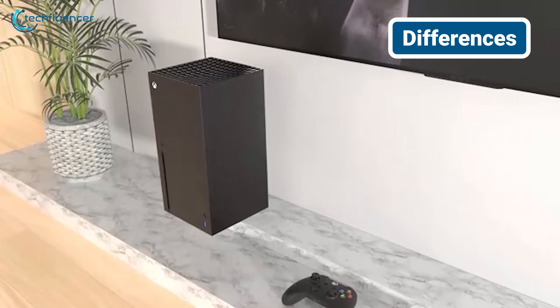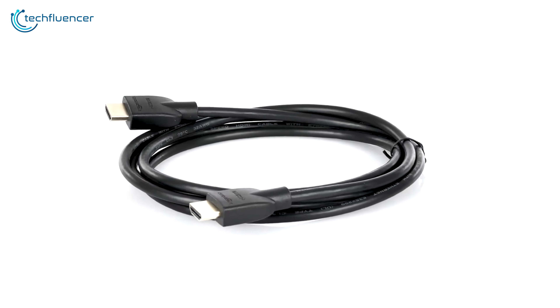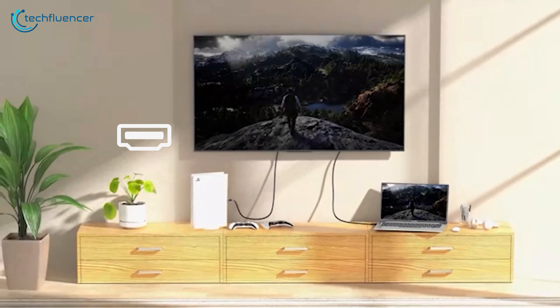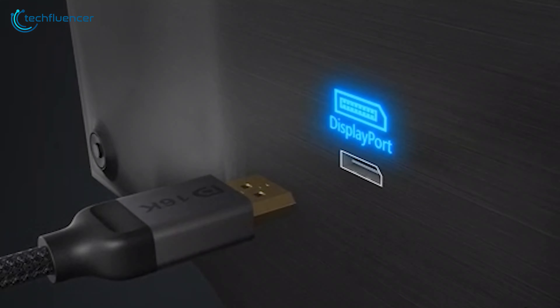Let's start with the basics — how these connectors look and feel. HDMI, short for High Definition Multimedia Interface, sports a distinctive trapezoid shape. It's the familiar port you've likely seen on your TV, resembling a slightly squashed USB port.